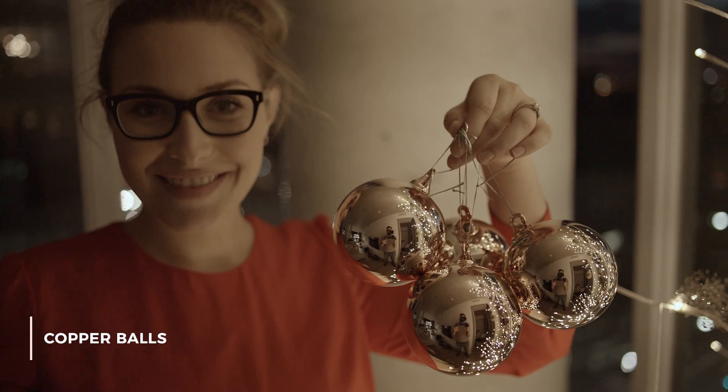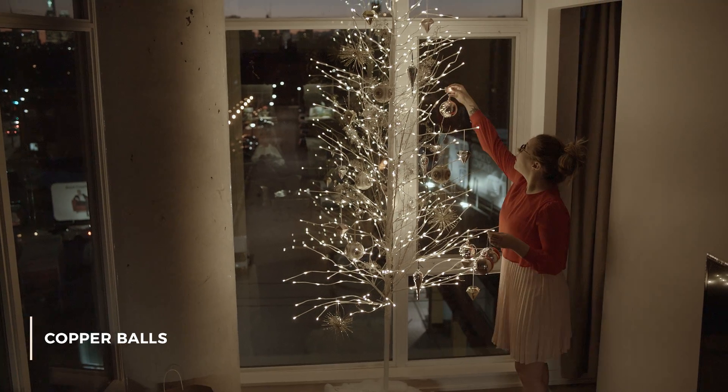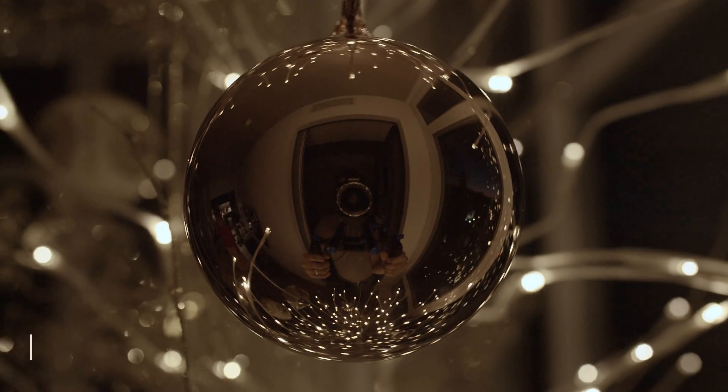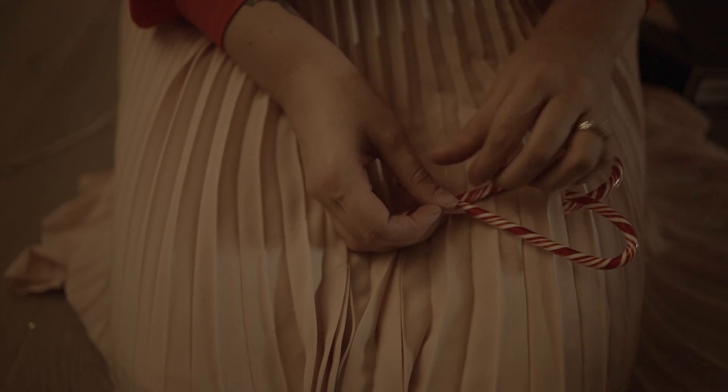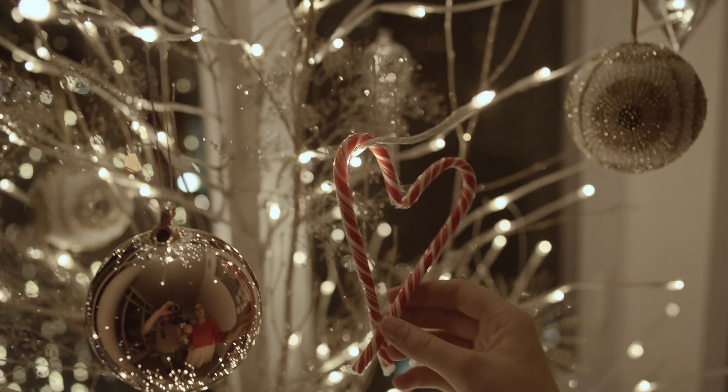The next ornament I have are these copper balls. Copper is really big right now and I love copper. I just had to throw candy canes in there too — I've been putting candy canes on my Christmas tree since I was a little kid. To switch it up and make it a bit more fun, I taped them at the bottom and the top and made them into hearts.